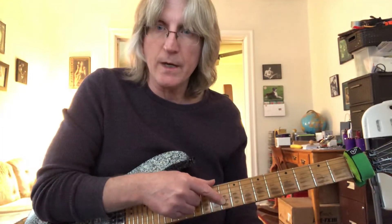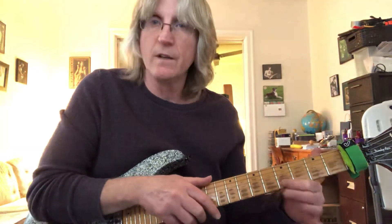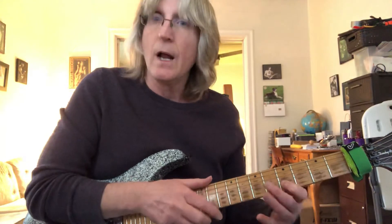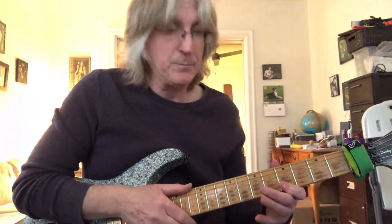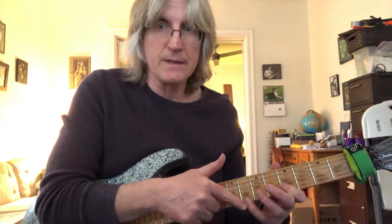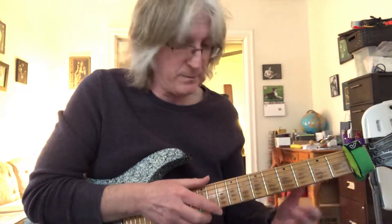And then you're tapping with your right hand — index finger at the 10th fret second string, pull off to the E on the second string 5th fret. And then the last note is very important: you have to lead back into that. So your little finger is going to play the C on the 8th fret first string, and if you just play that lick you can be maniacal.